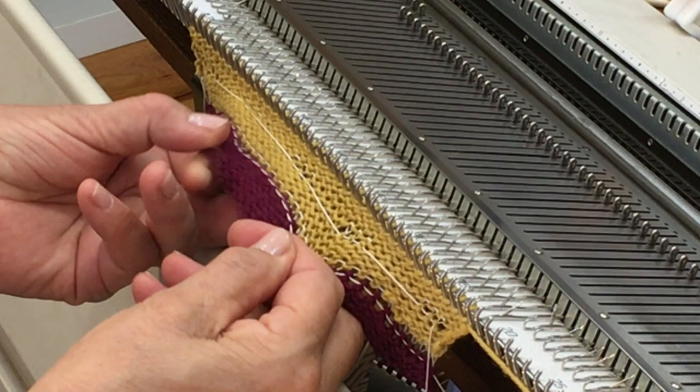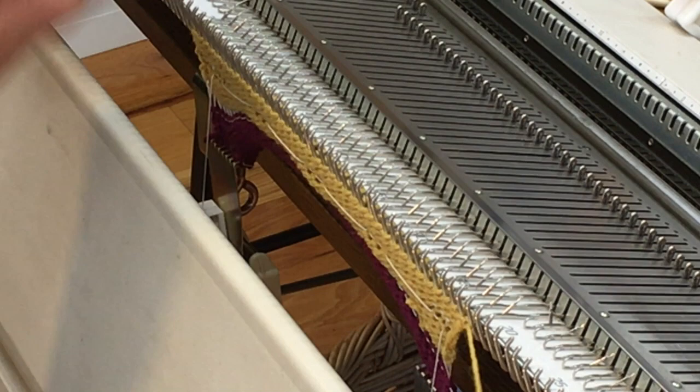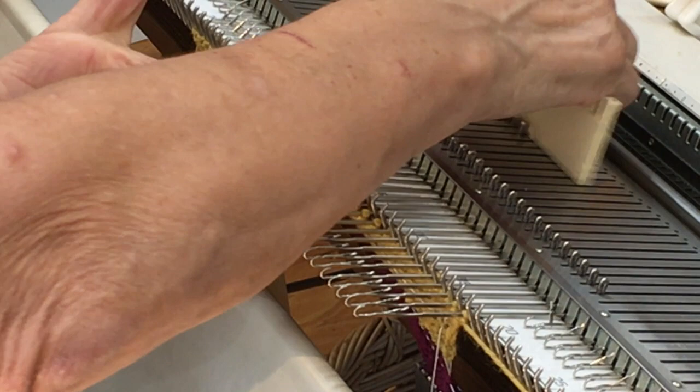I need to make sure all the buttonholes knitted properly — and they did. For the next row I want a turning row, a crease, because this is half the depth of my band. I'm going to knit one row of garter stitch, so I'll remove the yarn from the carriage, free-pass the carriage to the other side, and bring all my needles forward.